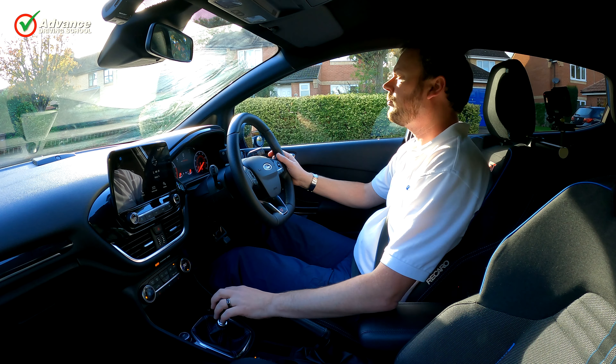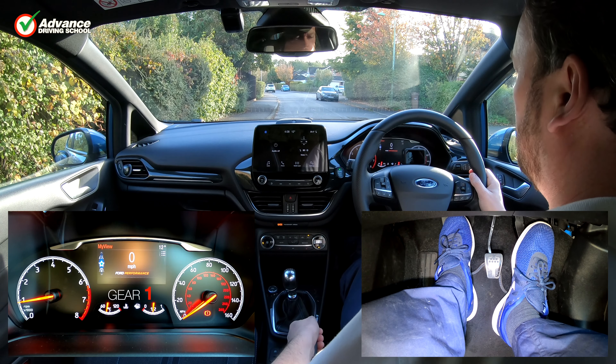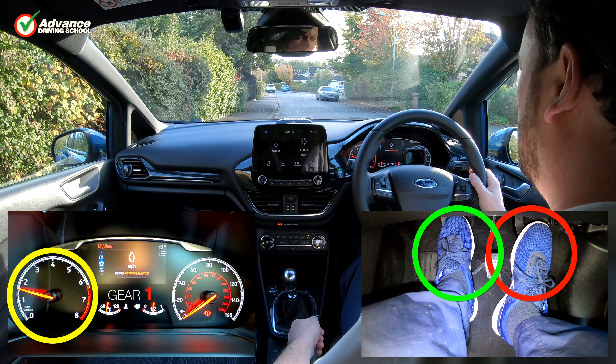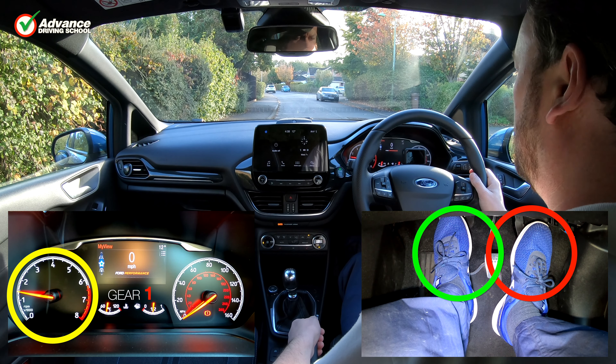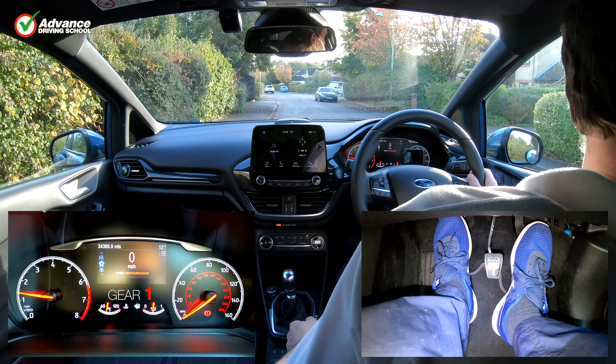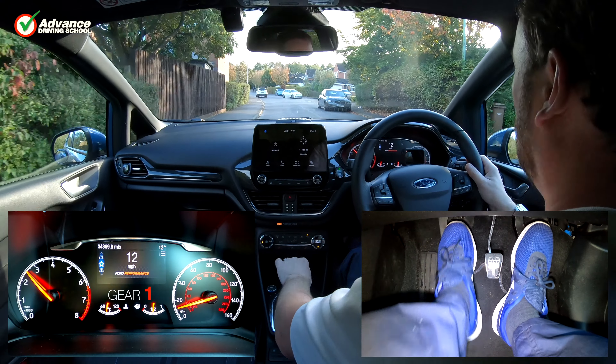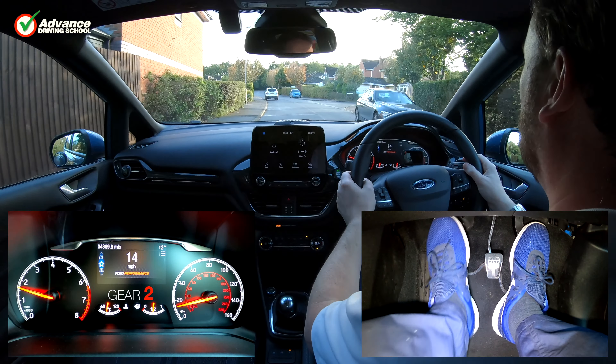The reason that we increase the engine speed before biting the clutch is that this provides a little more power, ensuring there is enough to drive the car forward. Also, the extra engine speed reduces the chance of a stall, even if the driver engages a little too much clutch bite.